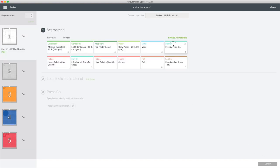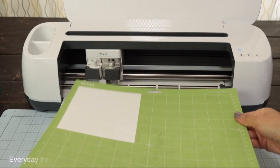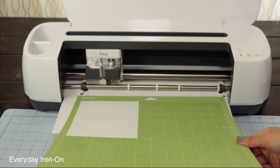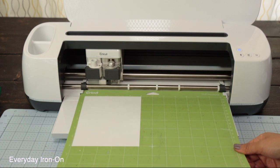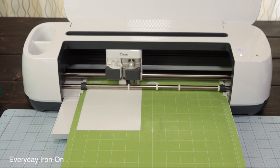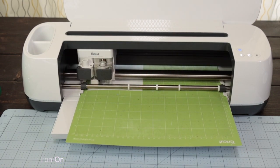I'm using Iron-On. I already have the fine-point blade in place and now I'm going to load the mat. Place the Iron-On with the shiny side facing down. Load the mat and start the job. I fast-forwarded this part of the video — the process to cut this piece took 40 seconds.